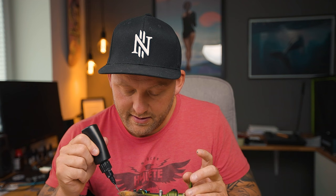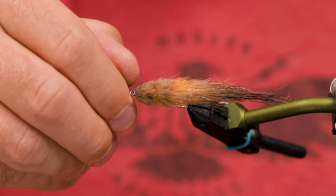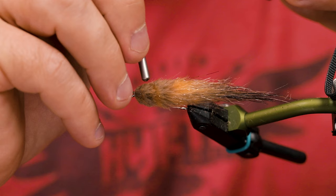Put on a drop of UV resin. You can also use super glue, or hard head, or just leave out the eyes. I like to put eyes on my flies — most of them at least. Get that in there. Maybe use the end of my whip finisher here to push it down, to make it a bit more flat.